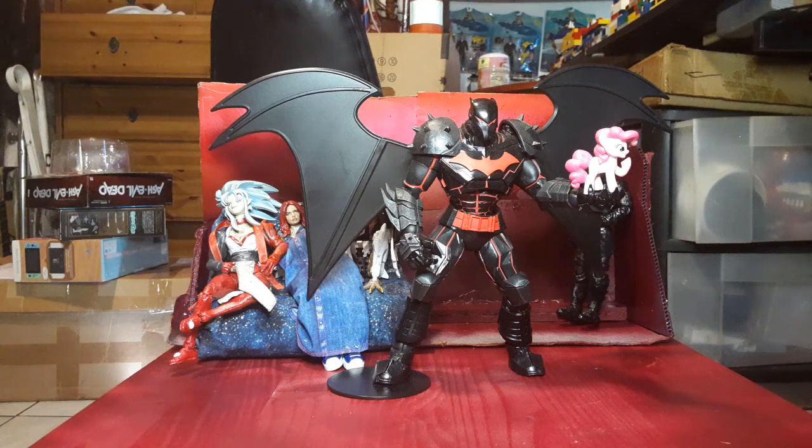Hey guys, I'm Colwin. I got another toy review and today I've got the DC Multiverse Batman Hellbat Suit — not Transformer, Hellbat Suit.